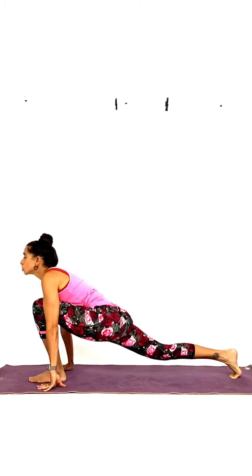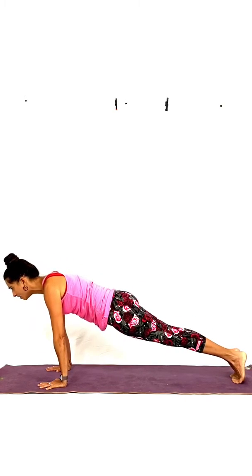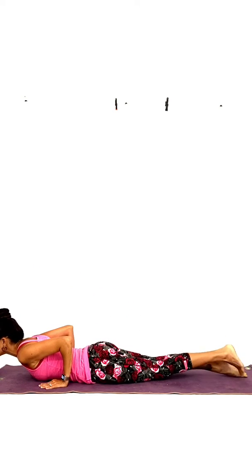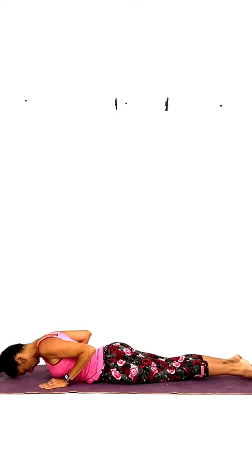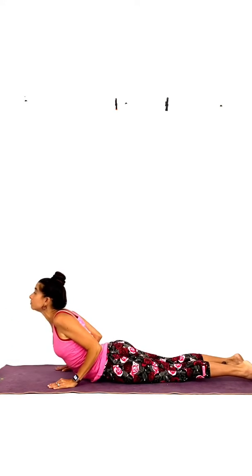And inhale, step back into push-up position — plank. One little push down. Inhale. Exhale, lower. Let's warm up our cobra. Feet on the ground, keep your arms bent, elbows bent by your side. Inhale, lift your chest — keep your elbows slightly bent. Exhale, lower. Forehead to the ground. Inhale, lift — mother cobra. We'll do two more. Exhale, forehead to the ground, elbows slightly bent. One more. Inhale, elbows slightly bent — still cobra.